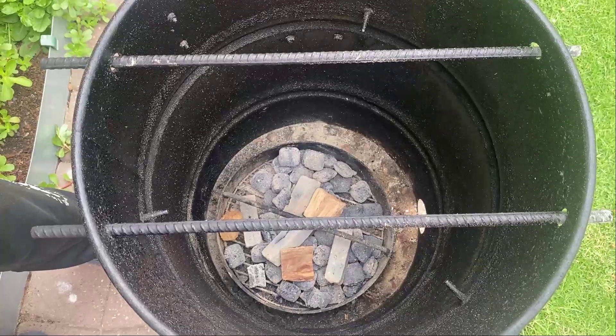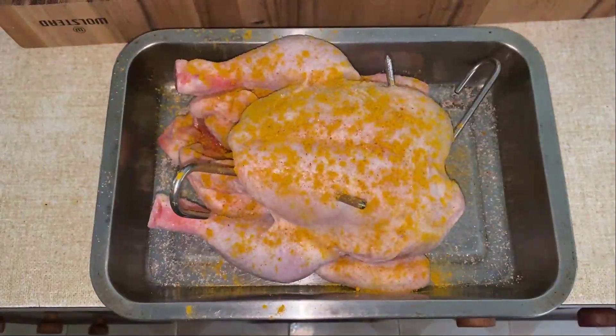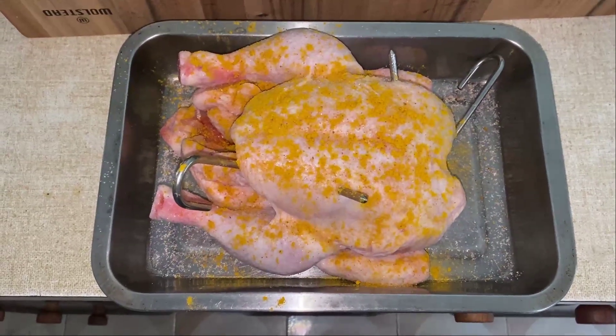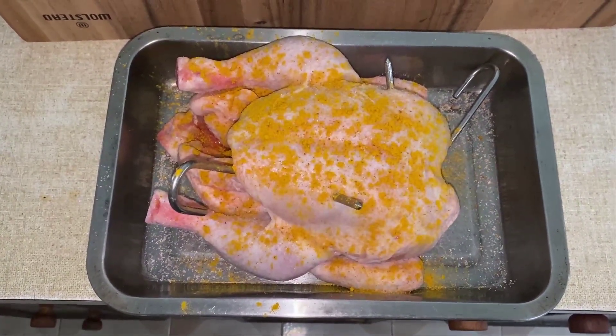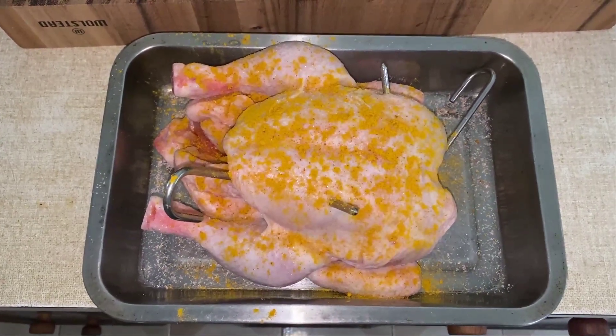Then close the lid and let it smoke for five to ten minutes while we go and prepare the chicken. Put the hooks in the meatiest part of the chicken so it doesn't fall into the smoker. Salt the skin with pink Himalayan salt and turmeric.